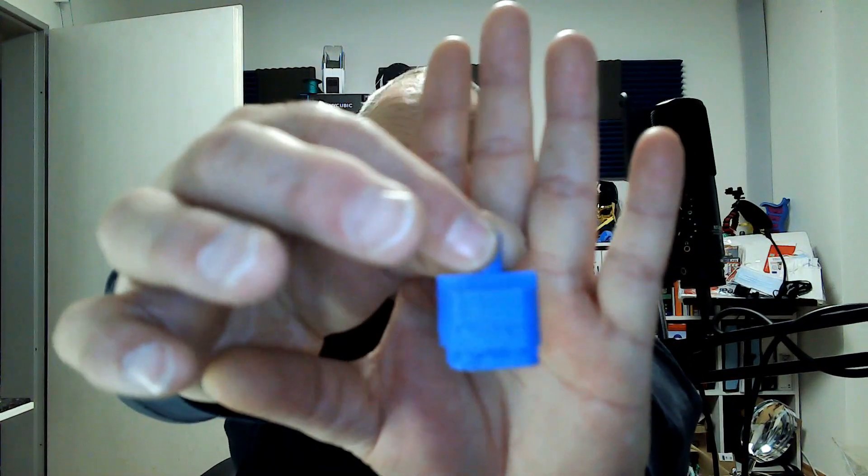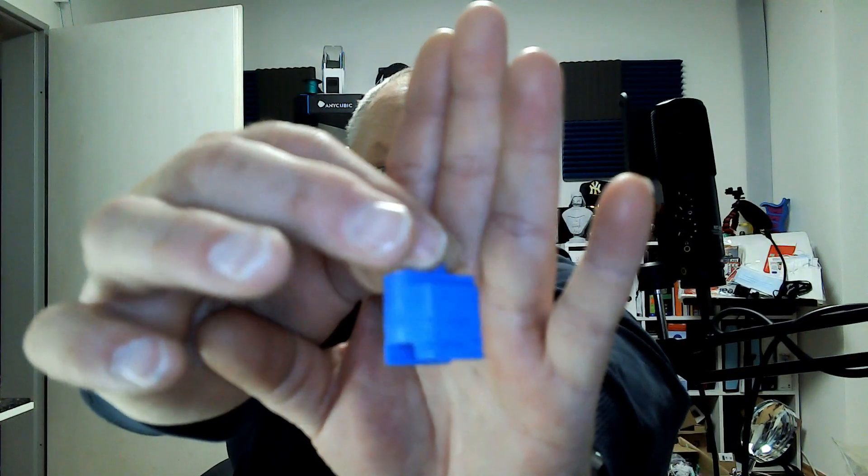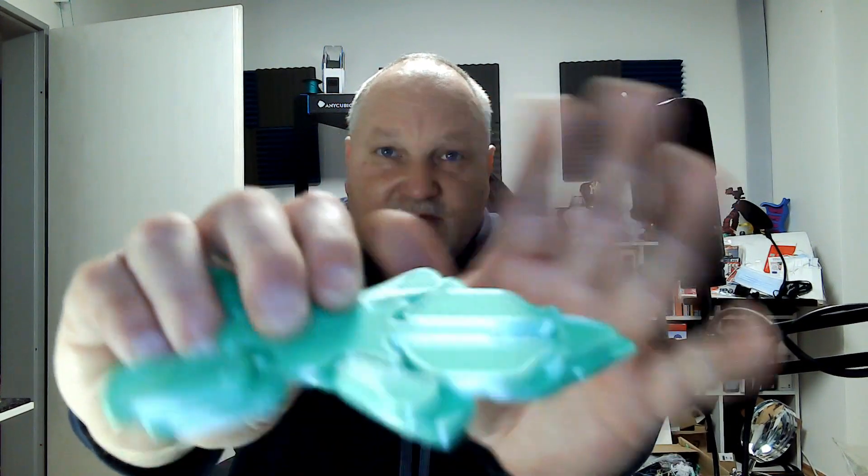Und egal wie ich es ausdrucke – 0.1 – das sieht ja übelst aus. Aber die werden nicht besser. Im Gegenteil, wie man hier mal sieht – habt ihr auch schon bei dem Video gesehen – habe ich einen Versatz, hier sogar einen großen.